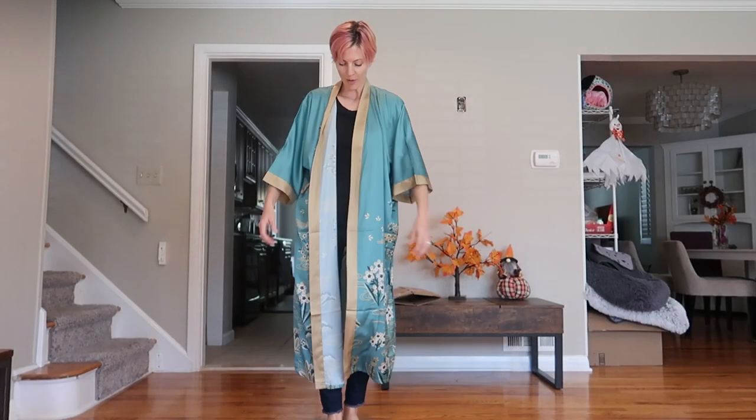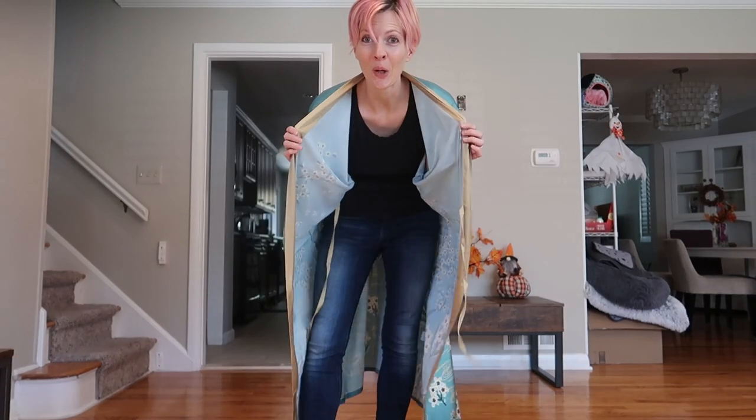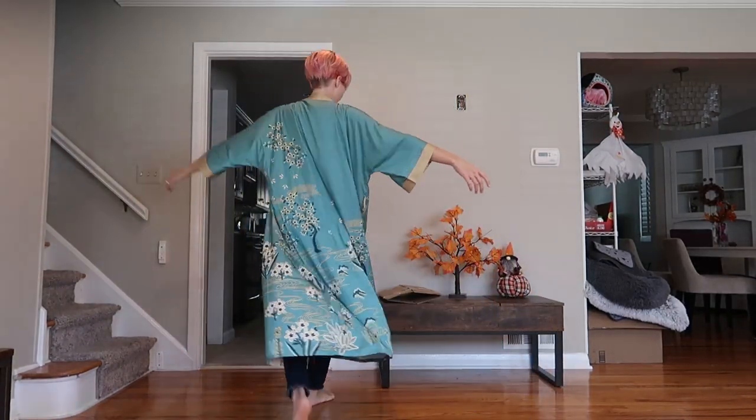Oh my goodness, it is so smooth. The feeling is just so yummy. You could wear this naked underneath, or potentially as part of an outfit — it's really flowy and fun.